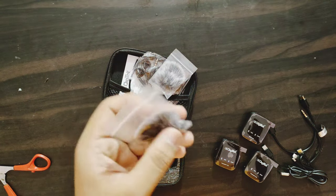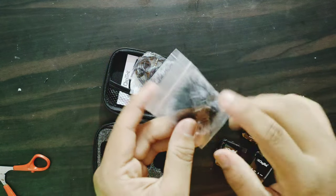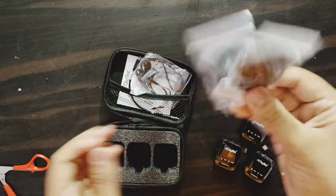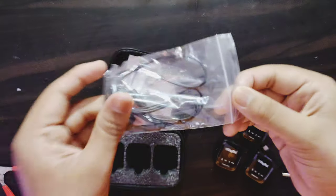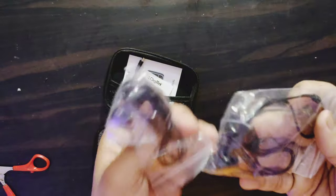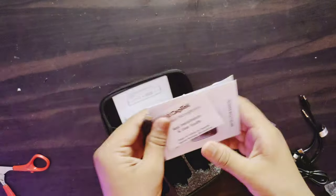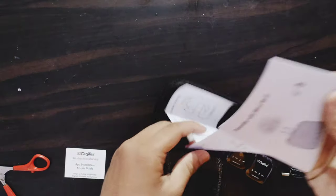In the next box, here is a noise-canceling earphone — it is made from the microphone. Next, a user guide. Next, warranty. Everything is included: documentation.